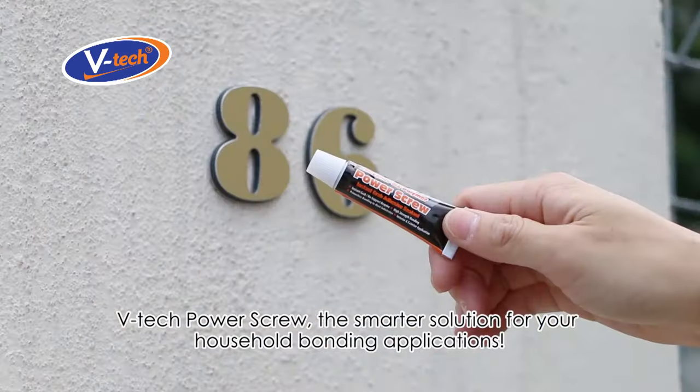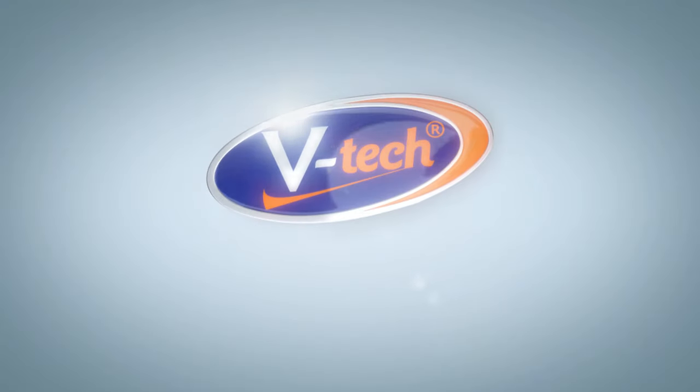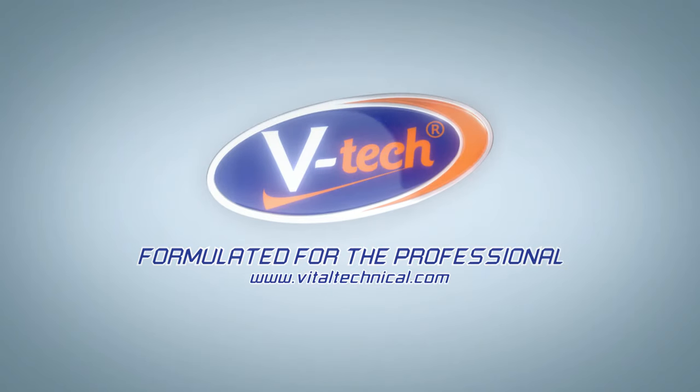VTech Power Screw — the smarter solution for your household bonding applications. VTech: formulated for the professional.